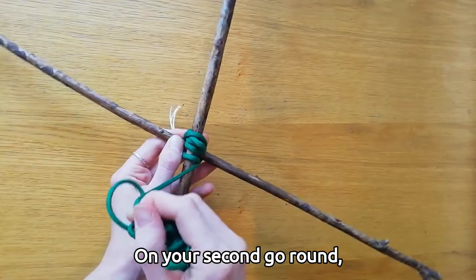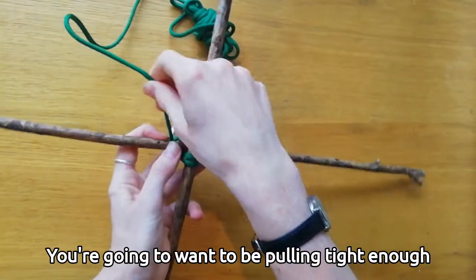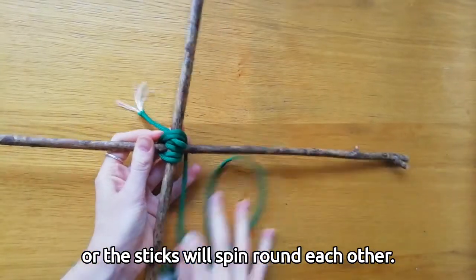On your second go round, make sure the rope lies flat next to itself on each stick. As you're going, you want to be pulling tight enough so the knot isn't too loose, but not too tight or the sticks will spin round each other.